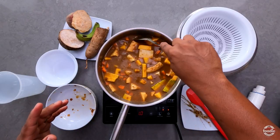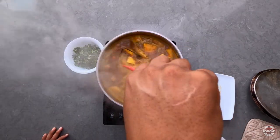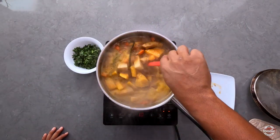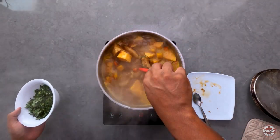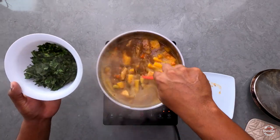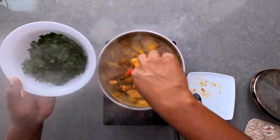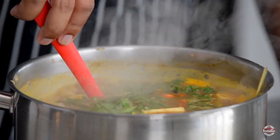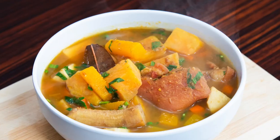I wish I could smell that lemongrass — wow! Our provisions are cooked. To finish, we're adding in some freshly cut celery and shadow benny, which will help with the overall aroma of the soup and add tons of fresh flavor. And now we're going to bowl up!